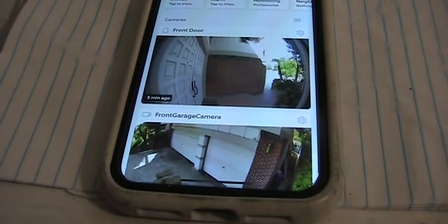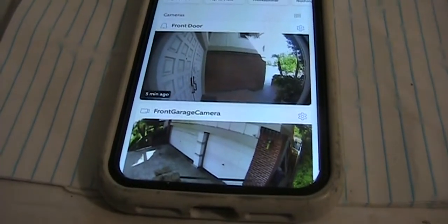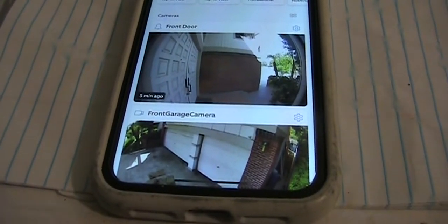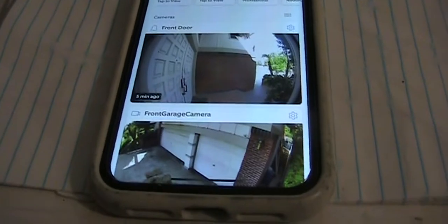So if you want to rearrange the order, basically go by front door, backyard, side door, and then inside the house. This is how you do it.